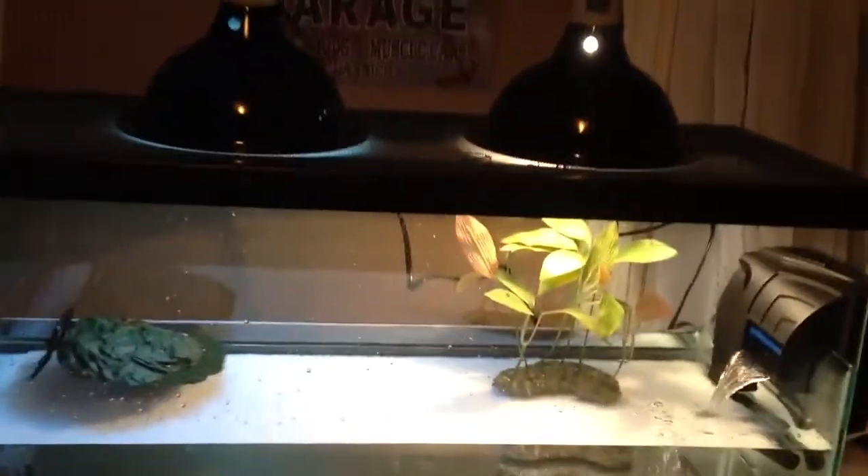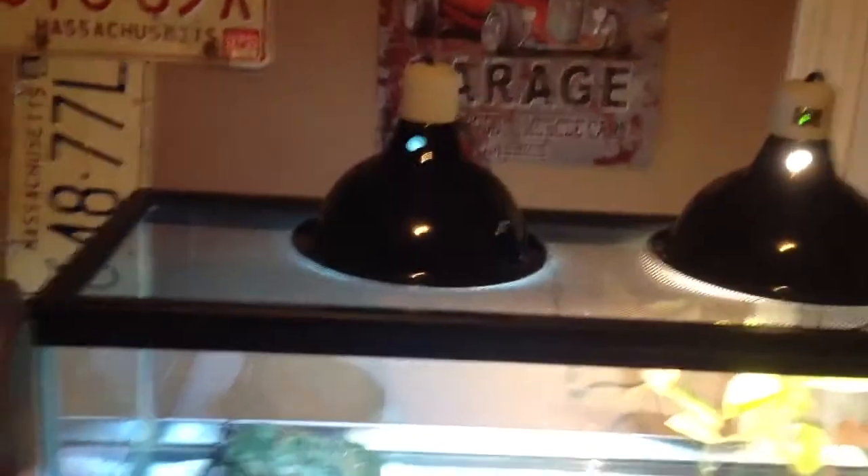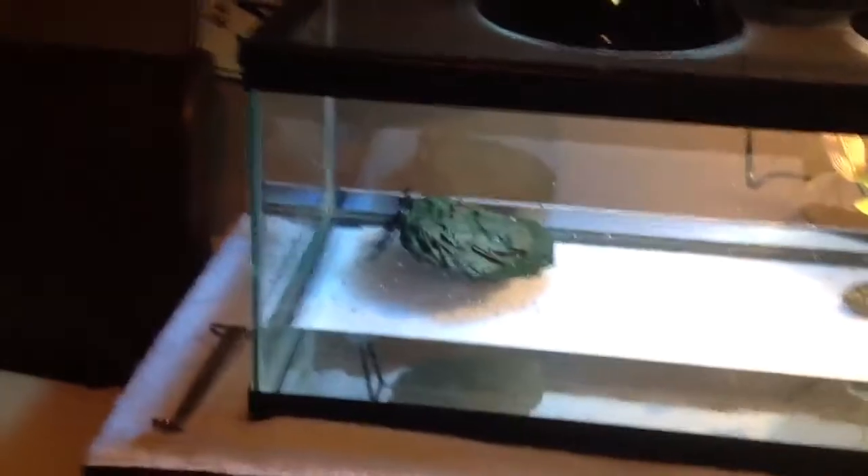All right guys, here it is — the finished product, the Zilla Deluxe Kit turtle tank. Got the blue lamp over there, yellow one over there. I know they're not in the correct spot — I don't even have my turtle yet, so I'm gonna wait to get the positions right. I just set them up like that to give you guys a basic idea of what it looks like. Honestly, I would buy a new one — it's good for a little while and then it's not gonna stick to the bottom anymore.